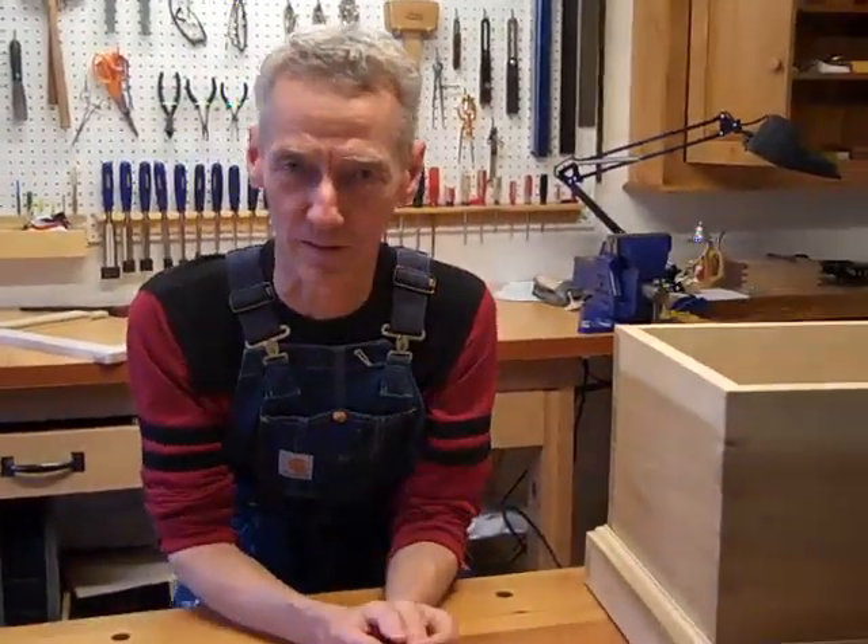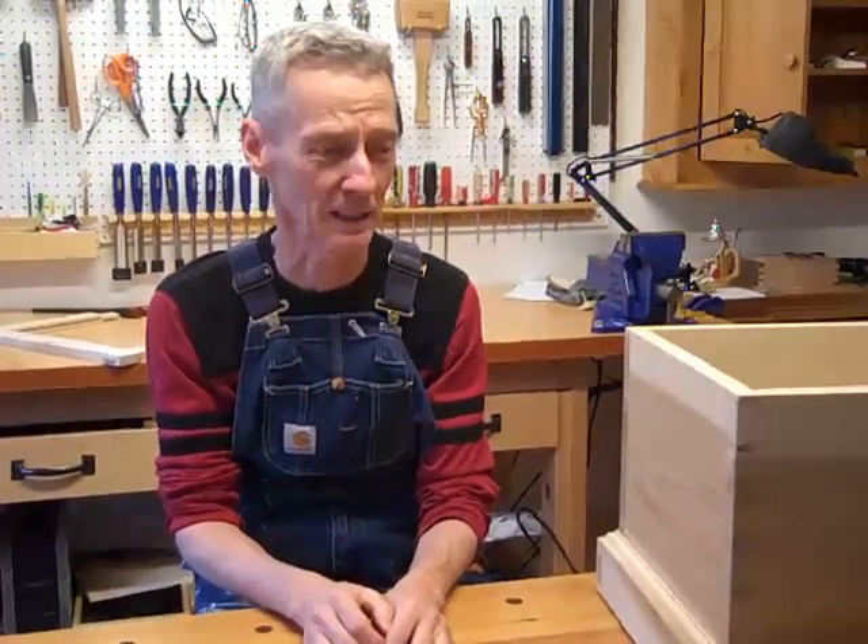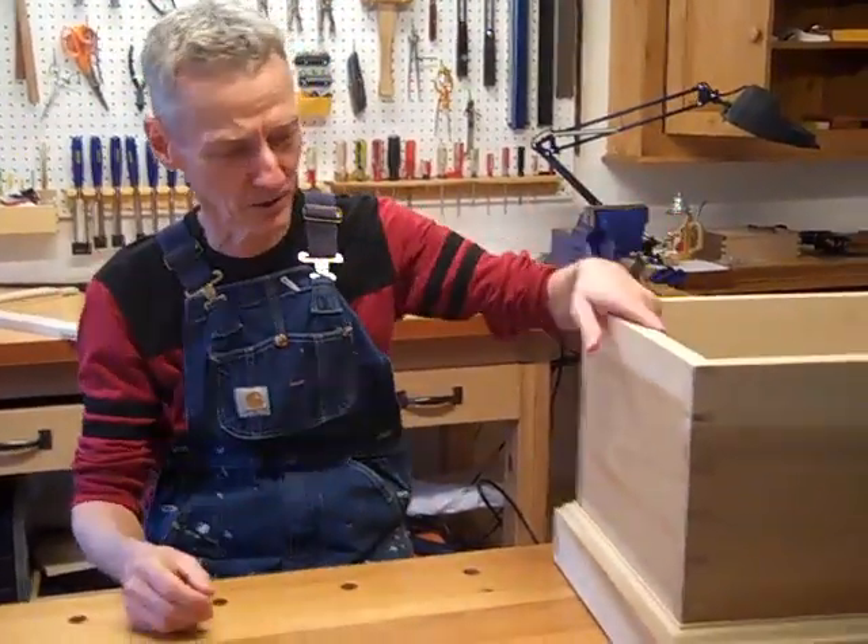This is a long-awaited video we talked about and we're just going to go ahead and do it. We keep putting it off — it's unscripted, it's unrehearsed, whatever it is, it is.